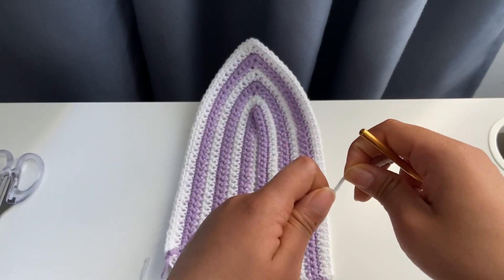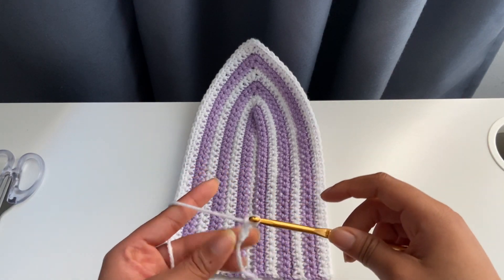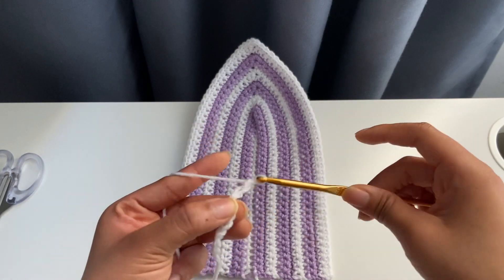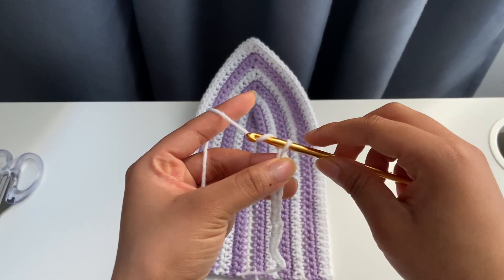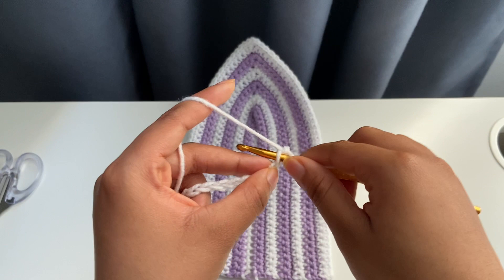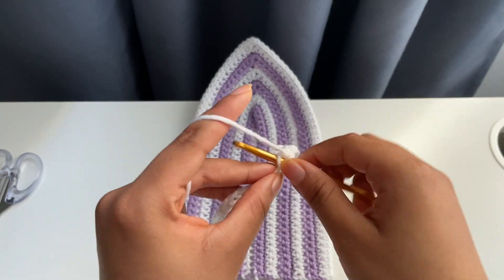First off, you'd make a slip knot, and then chain a length that is long enough to fit from your under-boob to the very top of your boob. Mine's going to be about 28 chains. After making 28 chains, you're going to add an extra chain — so chain one. Then insert a single crochet into the second stitch from the hook. A single crochet is: insert your hook, yarn over, pull through, yarn over, pull through the remaining two loops. Single crochet all the way until you get to the last chain.